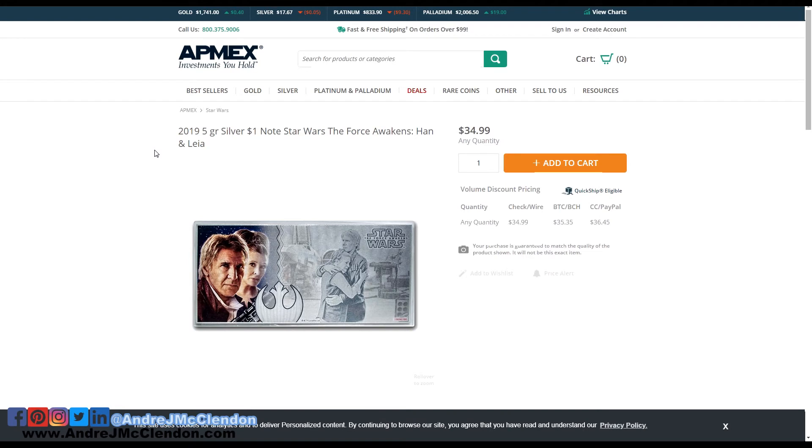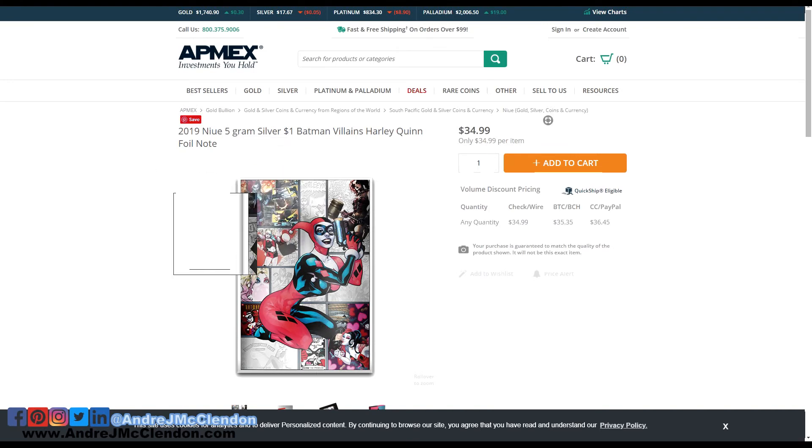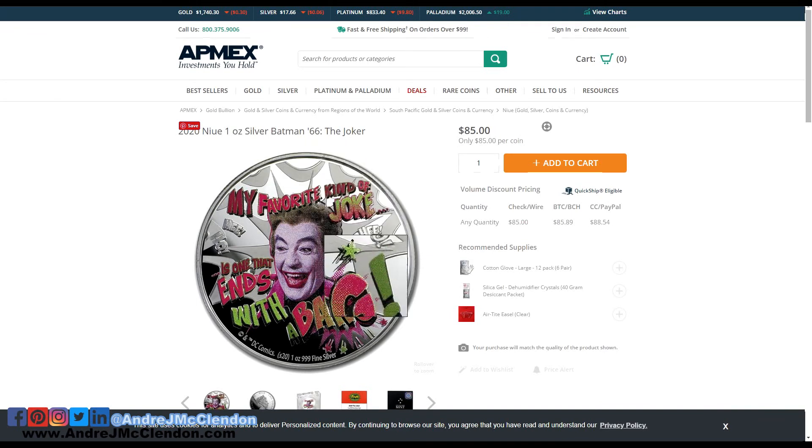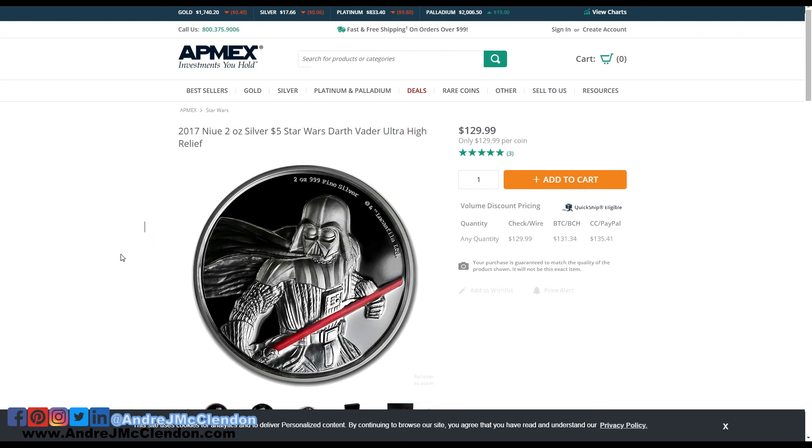If you guys have any examples of what collections you've started and what kind of series you got into, just help me out. I want to actually help out the community in the precious metals world. And this Harley Quinn right there — I thought this was awesome. This is probably one of the best series of Batman collectibles. These are the ones I'm really thinking about buying. If you have any other ideas, just link the coin below — I really want to check them out. And here's the Vader. This one looks beast right here.